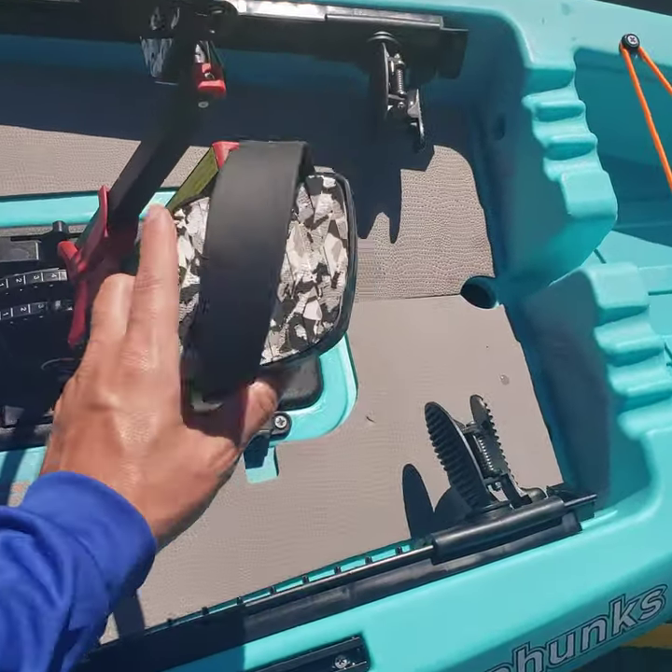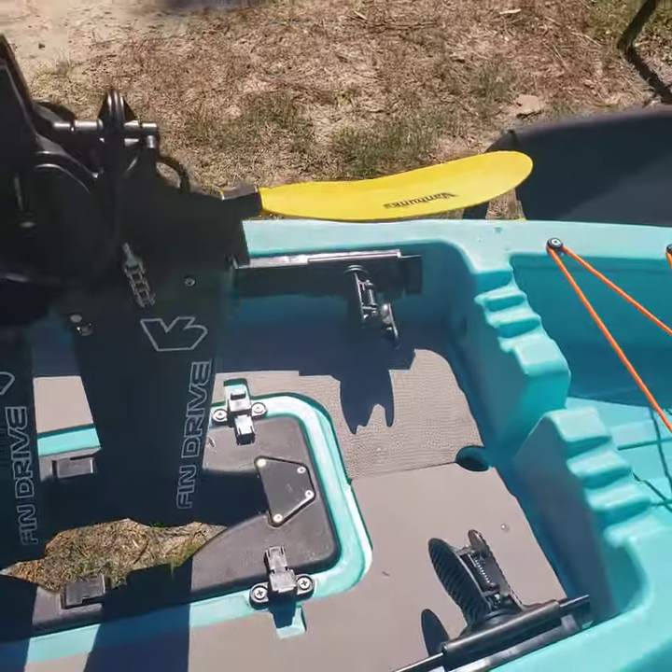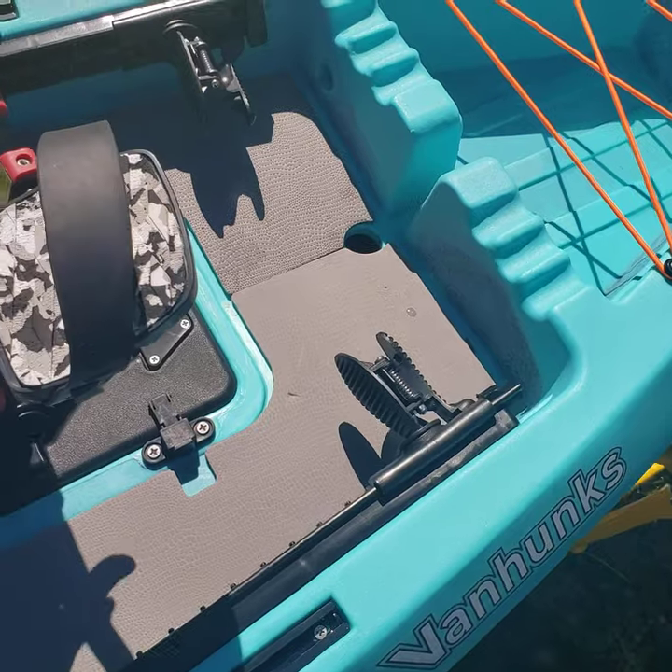Two rod holders, one on either side. Fin drive right here — just like a Hobie fin drive — pops right out just like so, back in, ready to rock and roll.